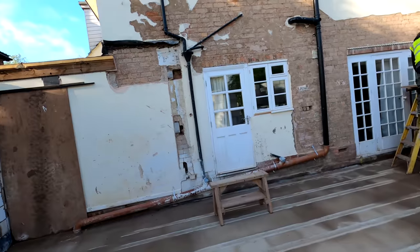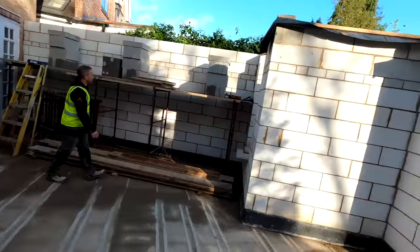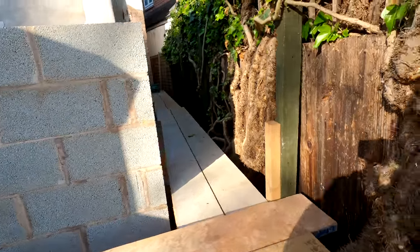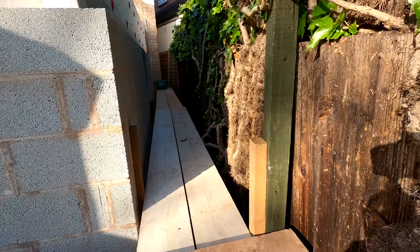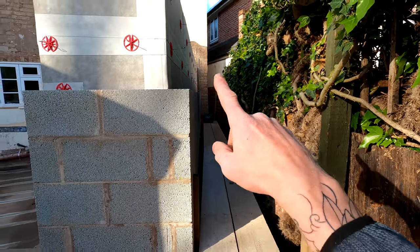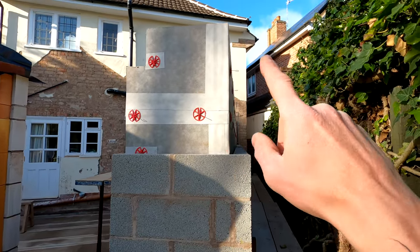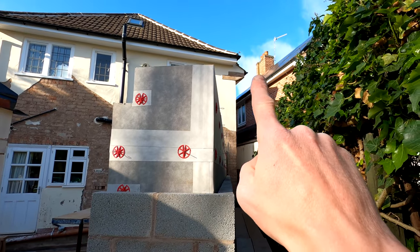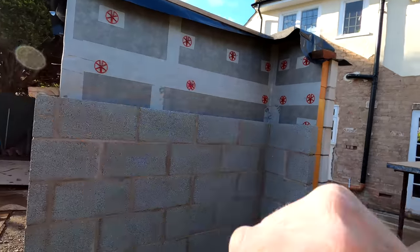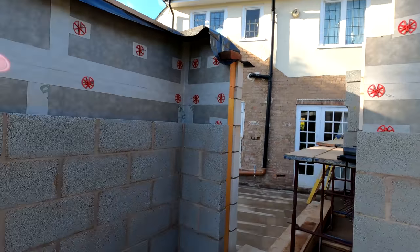So this week we've got a very busy week ahead of us. Alex is going to carry on out here, he's going to get all this block work up externally — he's got himself a nice little trestle set up down here because it is very tight down there. He's going to start around here, get the rest of these blocks up to here and around. We're actually going to leave a corner out here on this corner because if you can see just up there we've got a little tile crease detail which is going to be replicated on the corner of the extension, and on the corner over the other side as well.